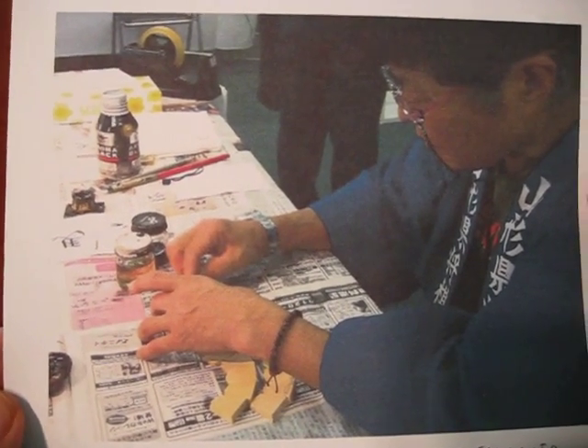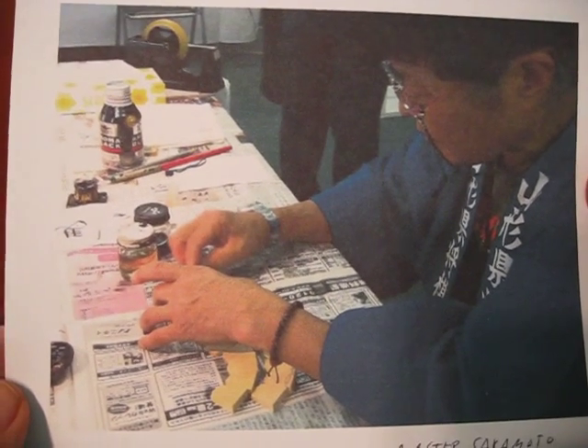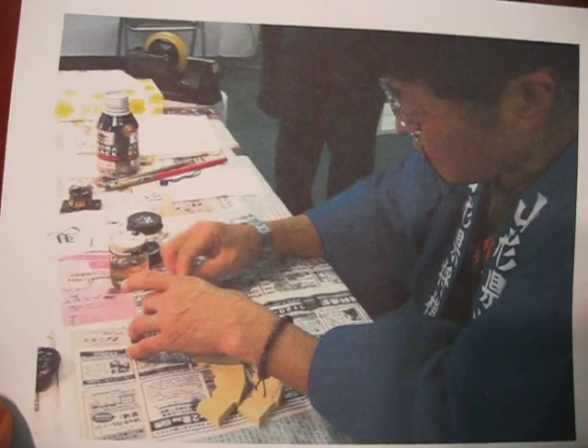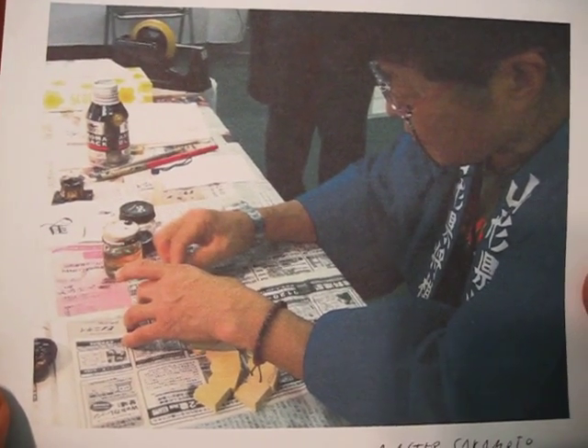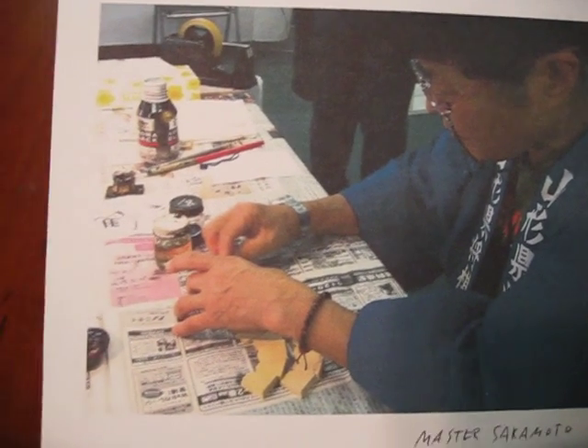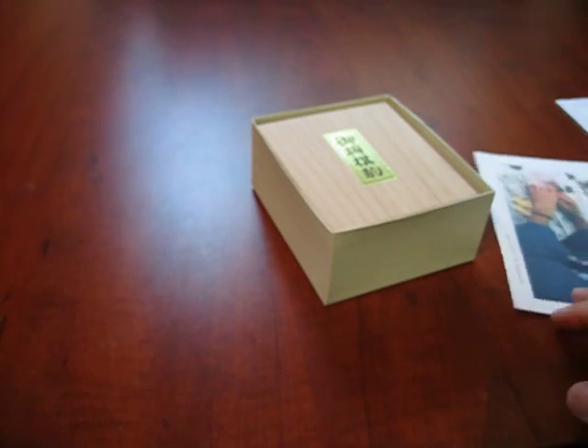It's very unlikely that you're going to come upon shogi sets like that anywhere outside of Japan. It's a very highly valued product and it's a work of art. But it so happens that we've got one here to show you.